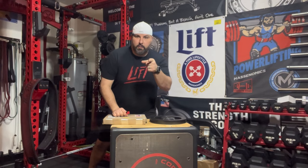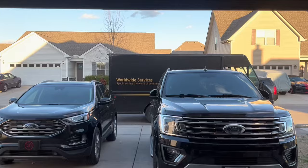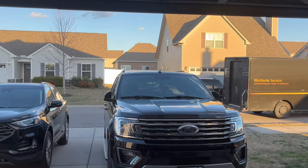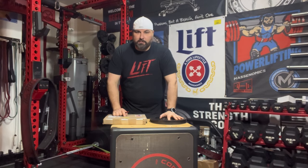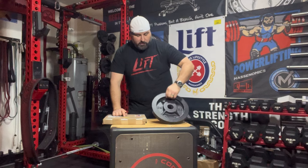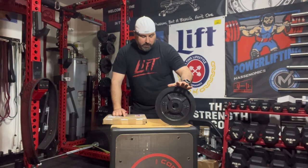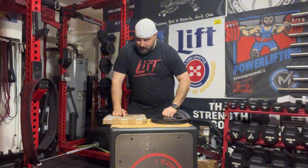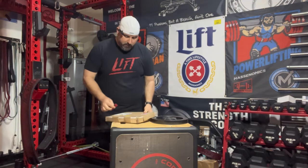Hey guys, welcome back to the home gym. Coach Karp here. I got a shipment in from the Strength Co. — I ordered some new 25-pound plates from them, just wanted to add to my collection. As you know, I've been a supporter of the Strength Co. for several years. I have some Strength Co. plates here — these are 25s that I've had for about three years, since 2021. And today I've got a brand new 25 from the Strength Co.